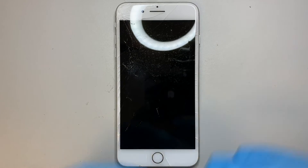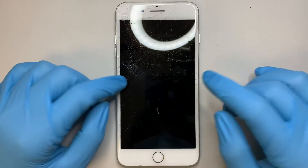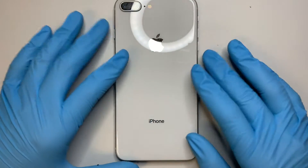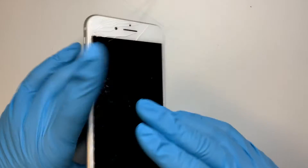Hi, welcome and I hope you're doing well. Today I'll be showing you a step-by-step tutorial on how to replace an iPhone 8 Plus front screen.